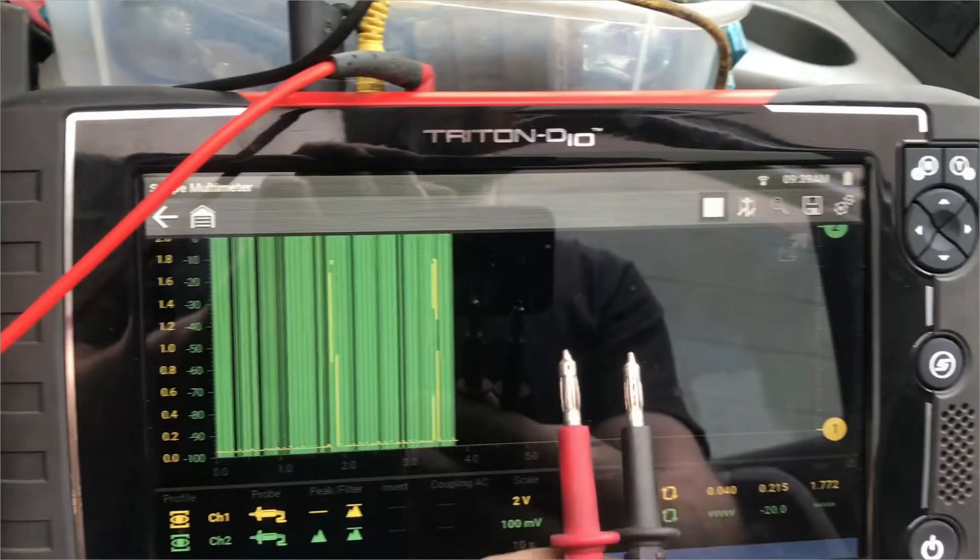I didn't really notice this until I started editing — the big spikes on the green trace are actually because I have peak detect on. Now that I have a PicoScope I don't really use the Snap-on meter much anymore. All peak detect does is report whatever goes through the leads without any sampling or averaging. The big spikes — if you get that on yours, just make sure you don't have peak detect on. Once you hook up the leads across anything with continuity, that will go away.